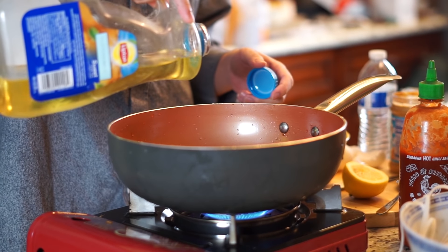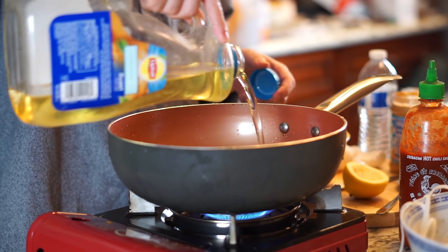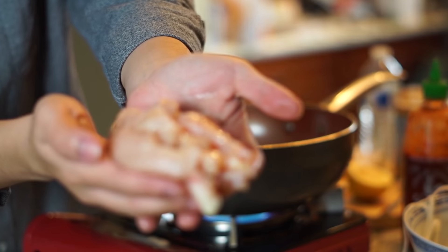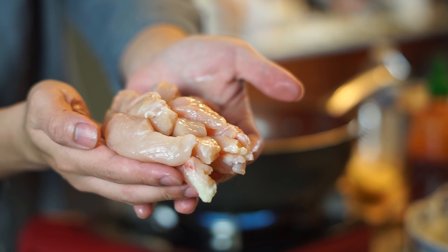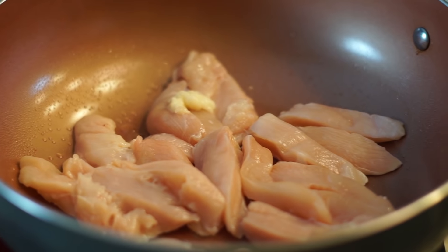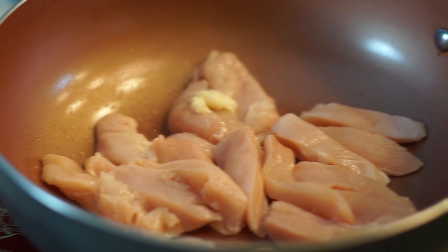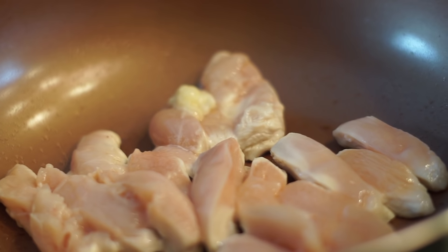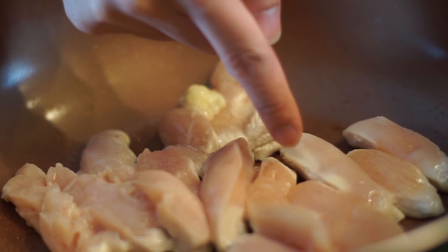Start with two tablespoons of a high-heat cooking oil like canola oil. Once the oil is really hot, add around eight ounces of chicken breast, making sure they're all nicely separated. It should be really hot - you should hear a loud sizzling sound. Flip the chicken right when you see the white area start to form around the edges.